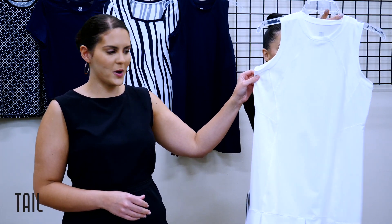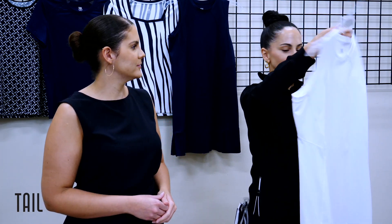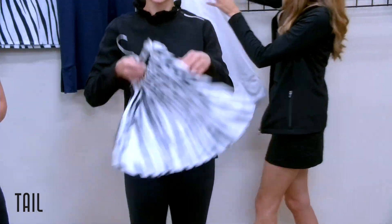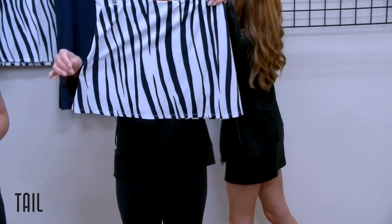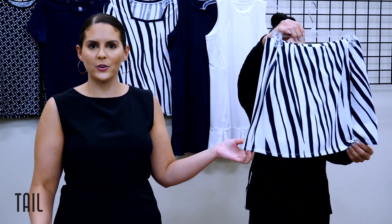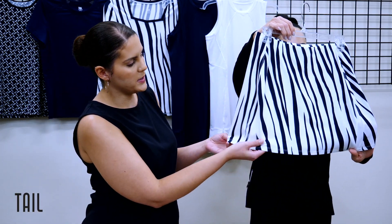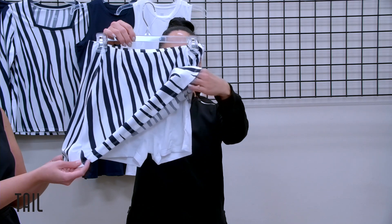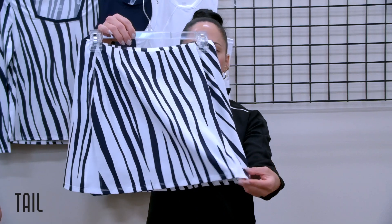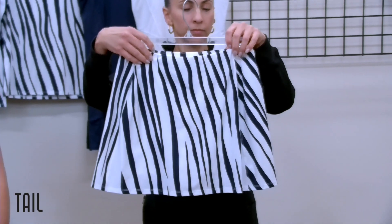We have her in chalk as well, and in launch number two you'll see her in onyx. Next we have the Bronx skort at a 14-and-a-half-inch length — a little bit longer this season. This is a new A-line silhouette with inserts at the hem in sleek touch jacquard, in our striking zebra stripes print. The back is very clean, and the side seams are rotated to give a very slimming look.